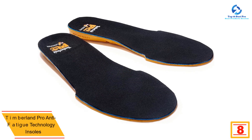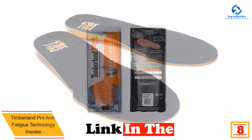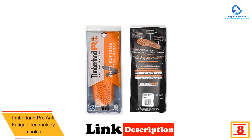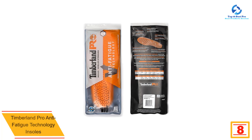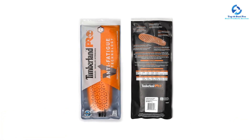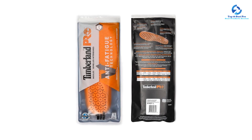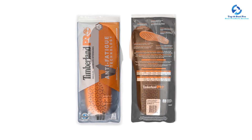Tired of your heavy hiking boots weighing you down? We recommend adding Timberland's Pro Anti-Fatigue Technology insoles to your go-to pair. Similar to Spenco's RX Comfort insole, these have also earned the APMA's seal of acceptance. While most insoles are designed for use in many types of shoes, this pair was made specifically for boots.